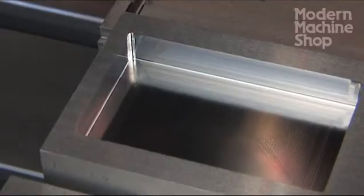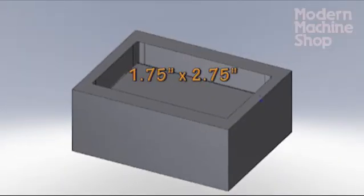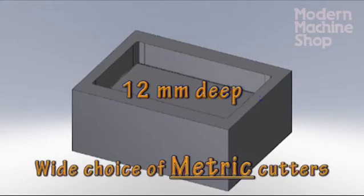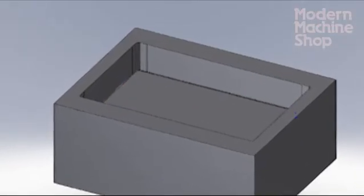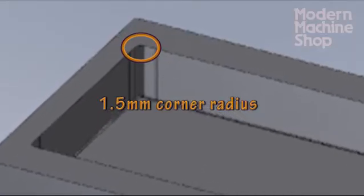For our demonstration, we will mill a rectangular pocket that is one and three quarters by two and three quarters inches, 12 millimeters deep — nearly half an inch. We use metric depth to help us take advantage of the wide choice in cutters available in metric sizes. Our corners will be 1.5 millimeters, about 60 thousandths of an inch.